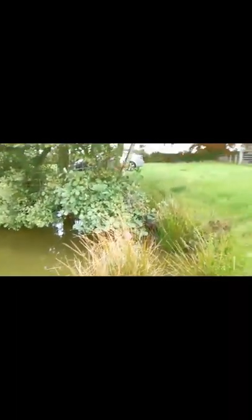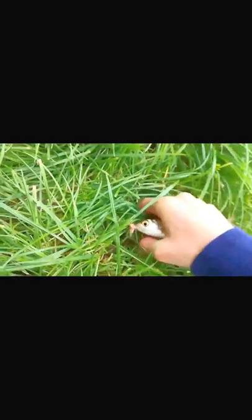It doesn't look like it but I have got a fish on here. Let me bring it up — whoa, what is that? That is a nice, nice roach! There it is guys, nice roach. We're going to put this dude in the keep net.